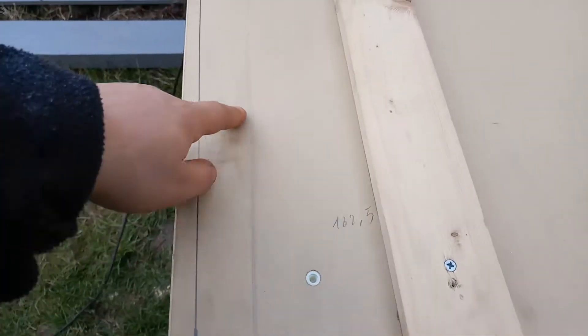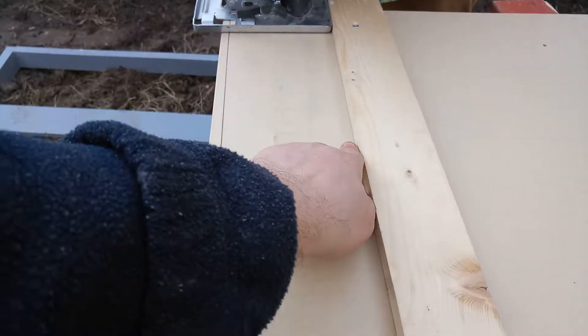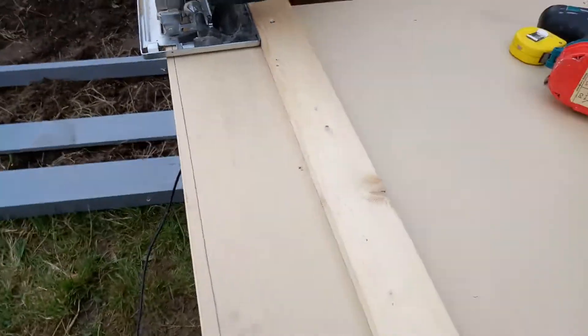This is the line for the guide which you have to measure. This is where the blade is gonna run and go.